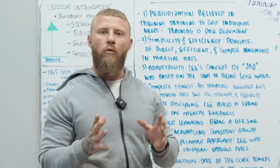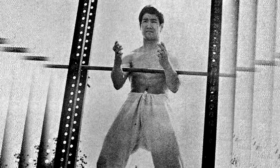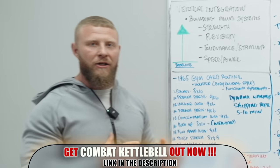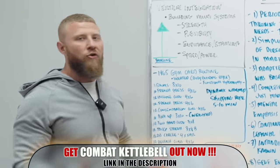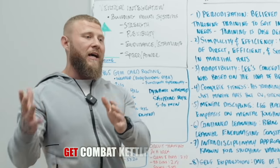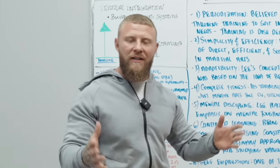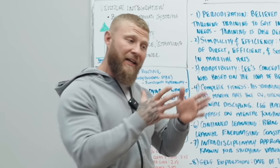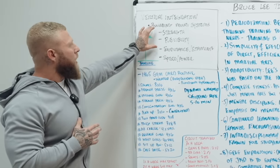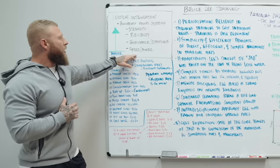Before we get into the actual workout routines, I need to go over the philosophy and methodologies of Bruce Lee's training. Basically what you're looking at is a form of vertical integration, meaning that he's building up multiple systems at one time, making sure that he does not regress any of the training systems he's been able to produce over a span of time.